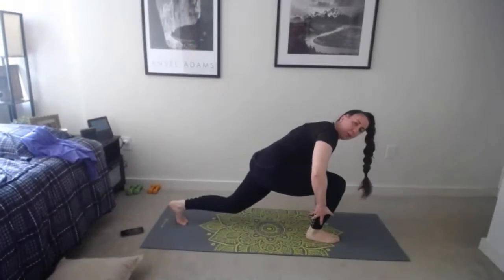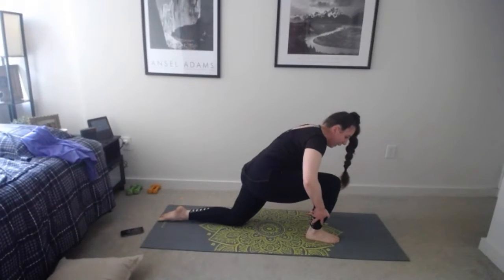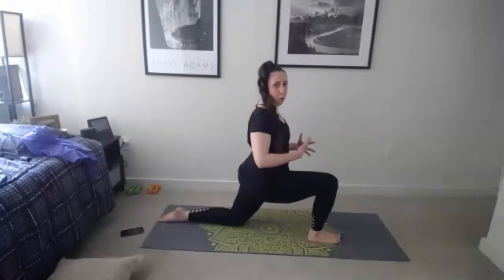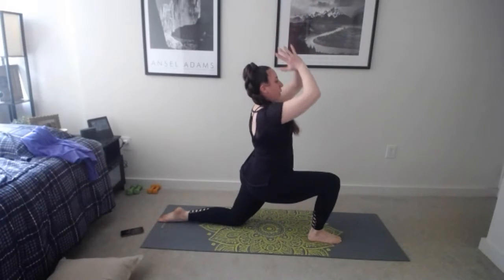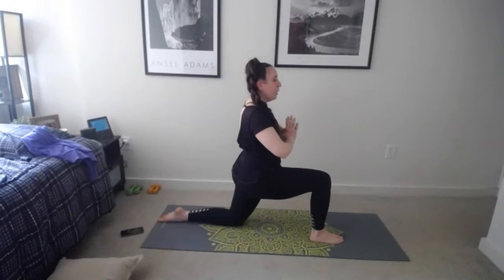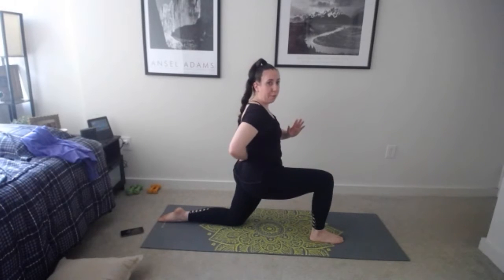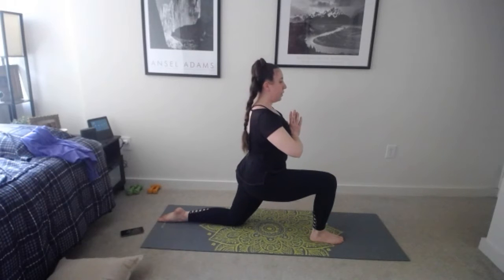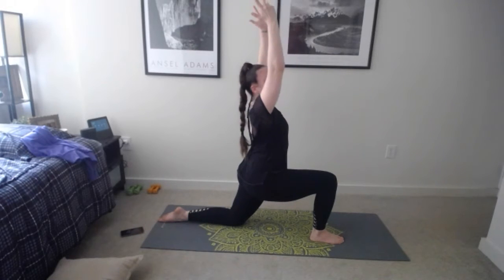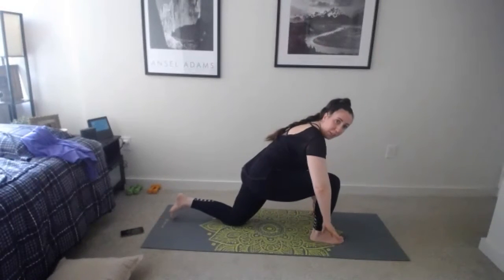Step back and do the same thing on the other side — left leg goes up, bend that knee, draw circles. It doesn't matter how high you get the leg, just making circles. Maybe lower down to the other knee, reverse those circles, opening up the hips. Then the knee comes into the chest, plant that foot down, lower that back knee, lift your chest, use your core. Inhale up, exhale palms come together, lower and hold here for a few breaths.